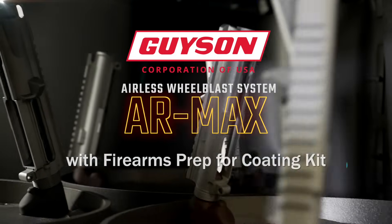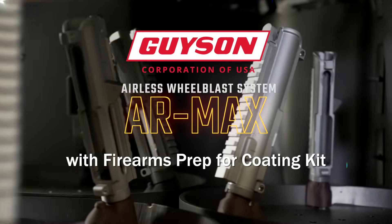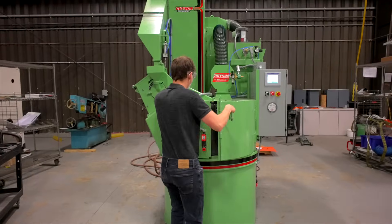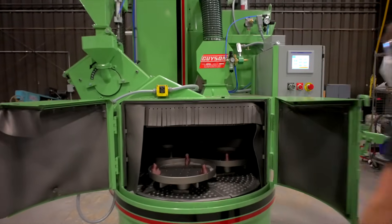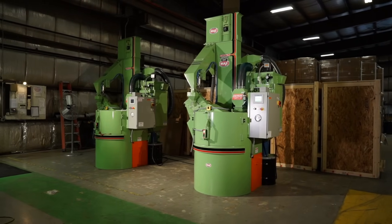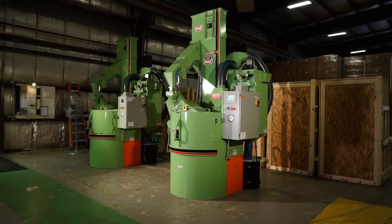The Gysen 401T AR Max Wheel Blast System with Firearms Prep for Coating Kit. Firearms manufacturers and finishers take notice. Gysen's 401T AR Max is a customized airless blast cabinet for the firearms industry.